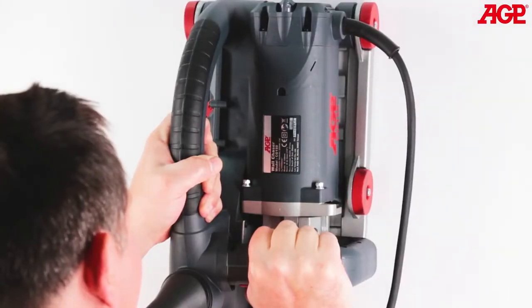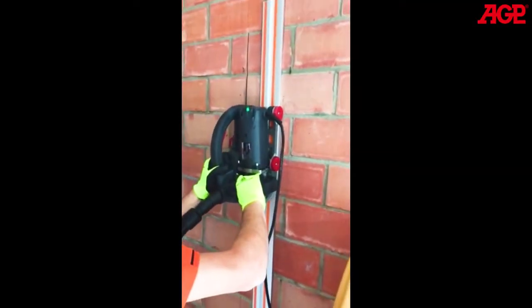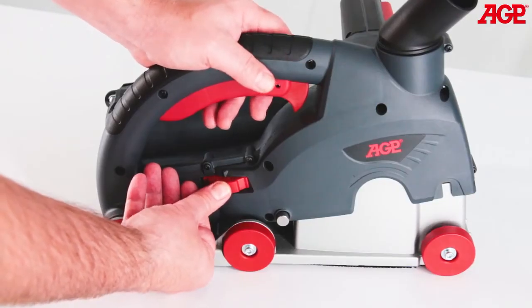The handles and controls are designed for a variety of handholds for vertical and horizontal cutting. The machine always cuts in the forward direction relative to itself, so vertical cuts are normally made from the top down while holding the machine from the front.